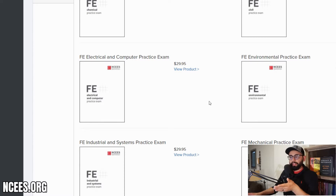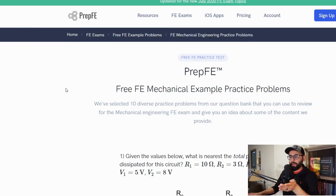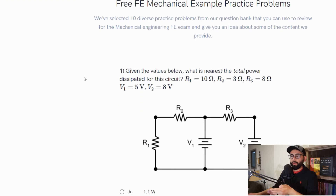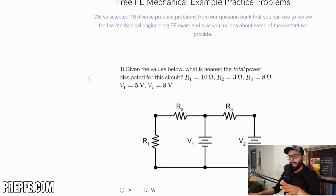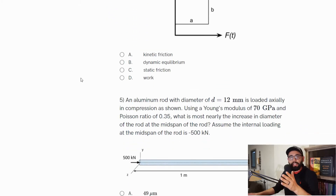If you go to ncees.org you'll find a bunch of resources that you can buy. I encourage you to buy these — when I had them they were actually free. There are also other free resources out there, like the website prepFE, which gives you practice questions. This example is the mechanical version, but I suggest you look into your specific discipline. I basically started taking a bunch of these questions just to gauge where I was and how prepared I was before doing anything else.